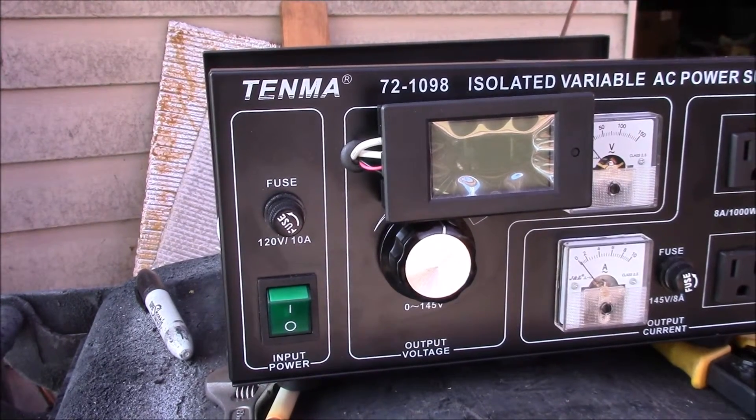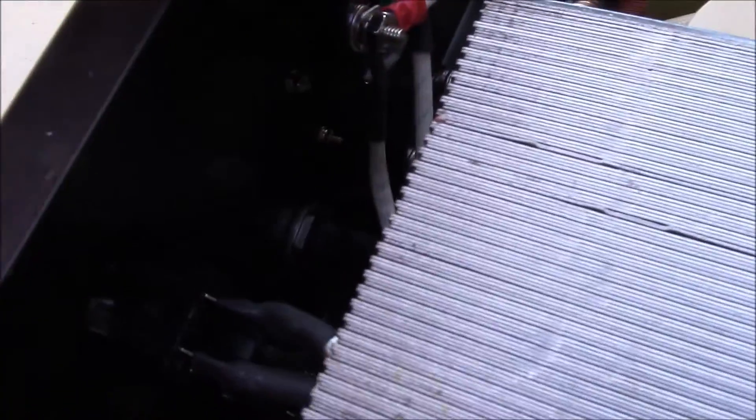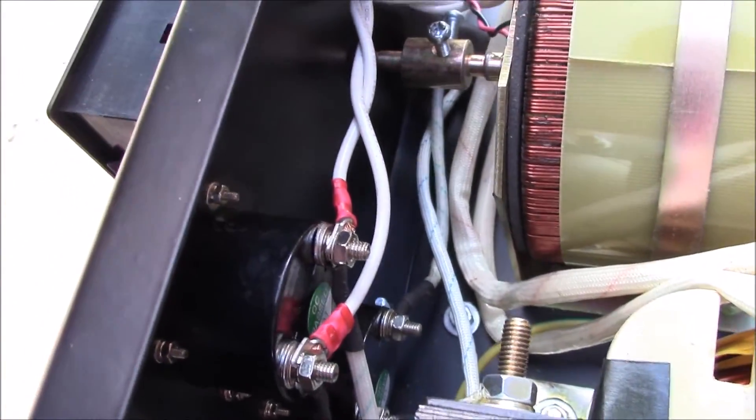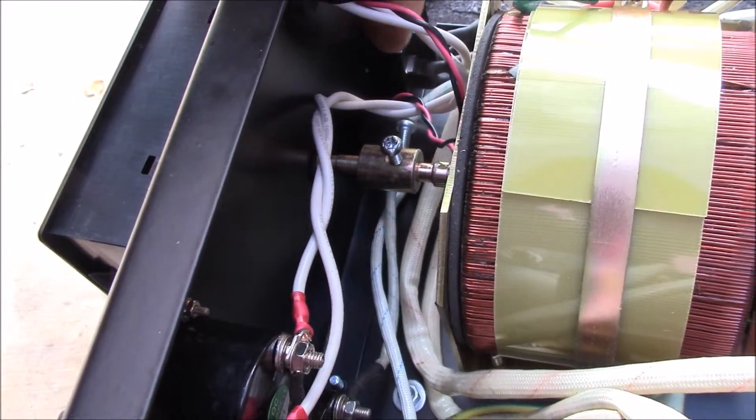The two white wires are the voltage; the red and black wire on the bottom are the current transformer. Pretty easy to wire up - two wires off the voltmeter, and then I just pulled a wire off the ammeter and slipped that wire through the current transformer, kind of put it down in the corner out of the way.